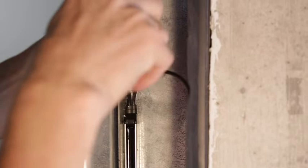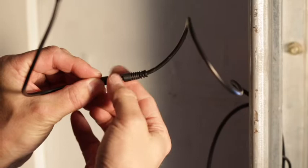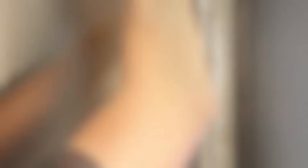Connect the synchronization cable to the black plug. Connect the connection cable to the blue plug. Repeat the process with the emitter edge.